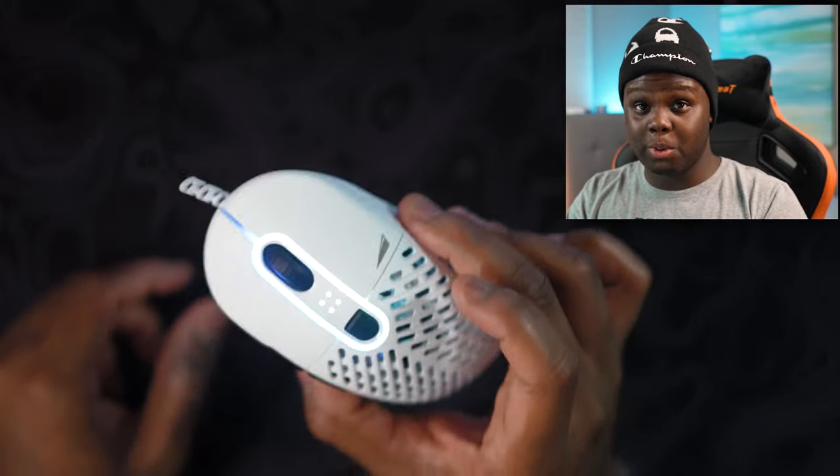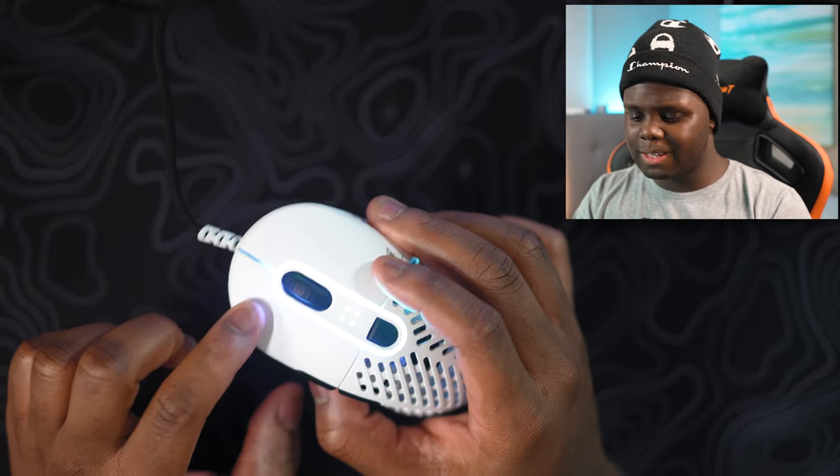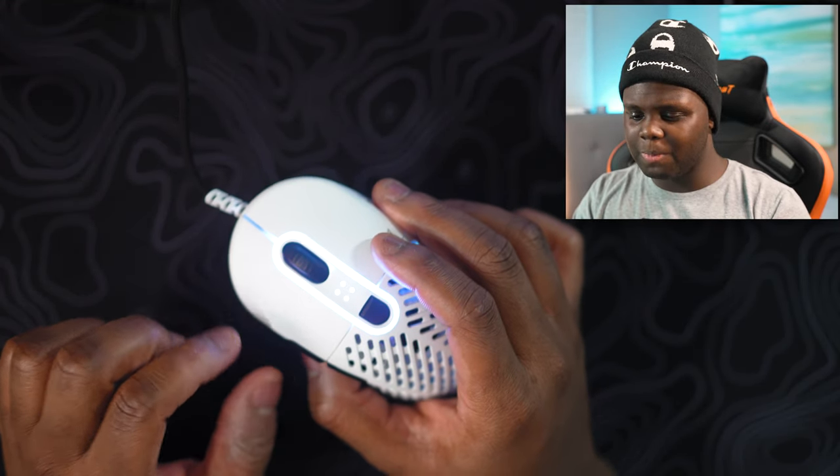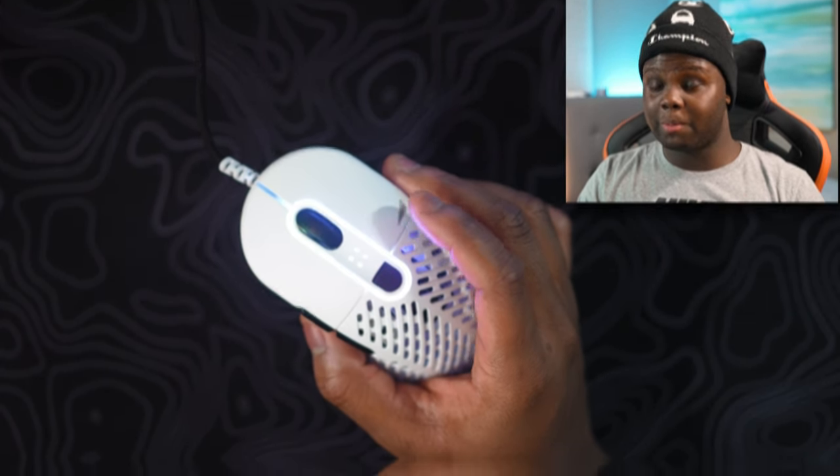In terms of build quality, this thing is built rock solid and the switches are Omron 50M switches. They sound just a little bit crispier but they're not super sharp either. I think they sound really nice — personally I like them quite a bit.